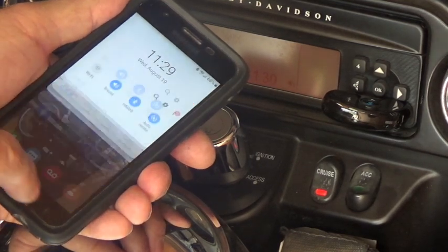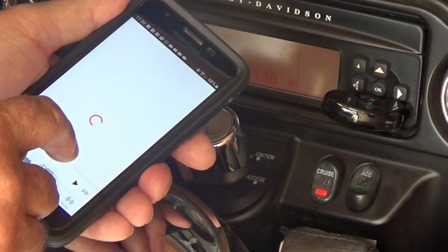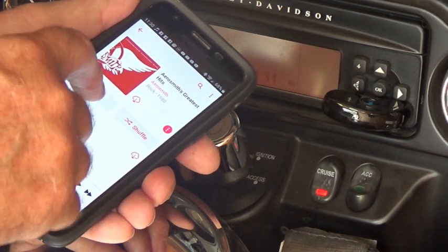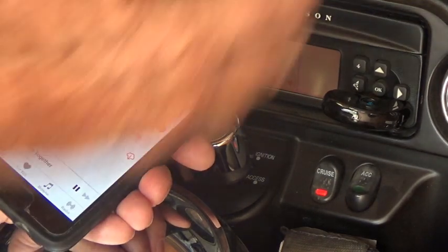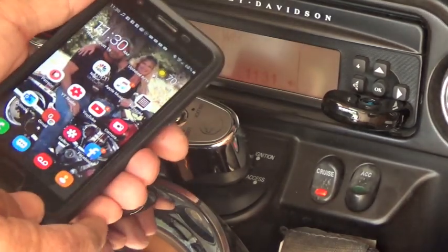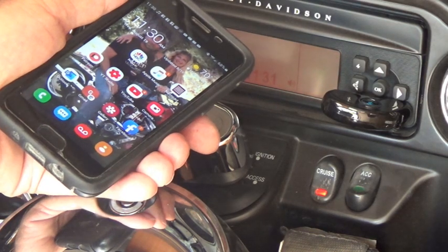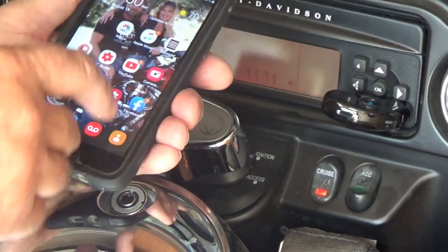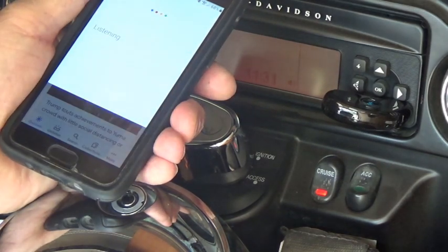Now let's find a song. We can only play a little bit, but there we go — we're Bluetooth. Now we all know you can't really listen to the radio on the bike while riding, because if you're going 80 miles an hour you're going to hear wind and motor, that's it. So what I really got this for is the GPS capability.